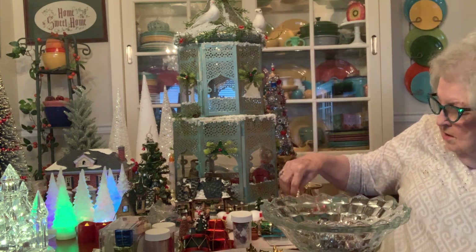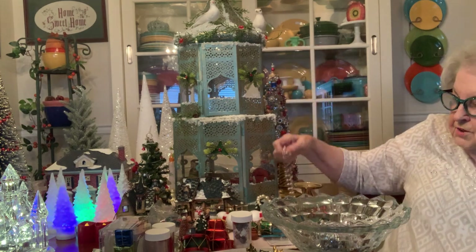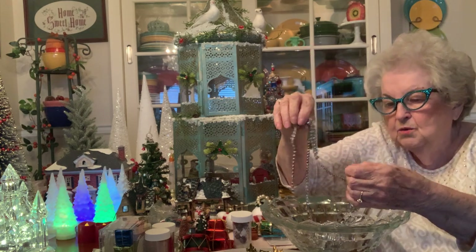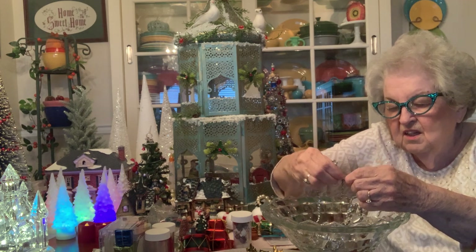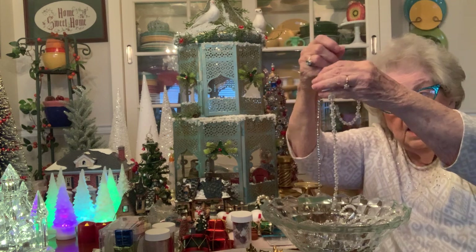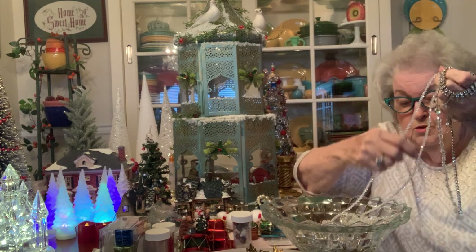Let's do the pearls back here — more pearls. Here we come with the rhinestones. Oh, look what we got — look what we have now. You wait until you see this one.